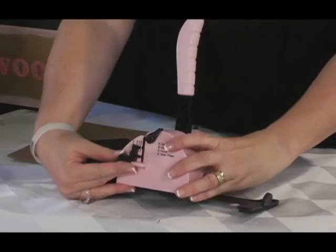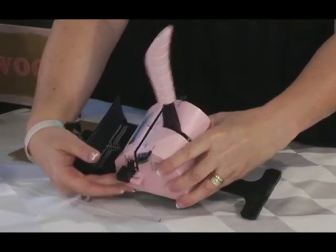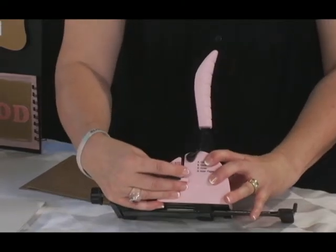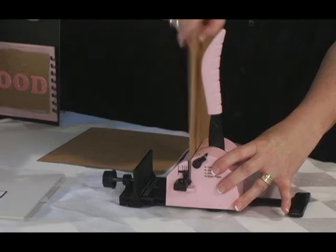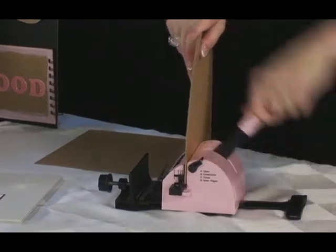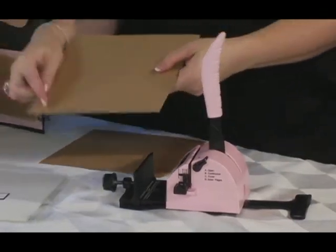In this example, we are punching an 8-inch album and we'll need 14 holes for the full length. Set the stop guide on C for the cover setting, place the chipboard in the punching channel, make sure the bottom is sitting flat and flush toward the stop guide. Hold it firmly and bring the handle down to punch.